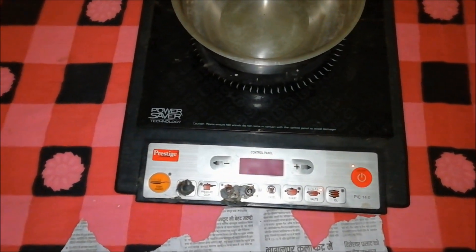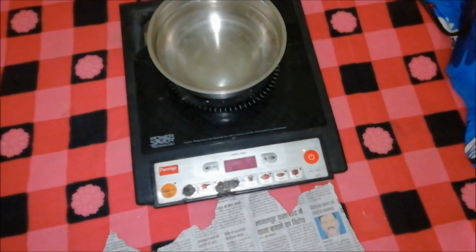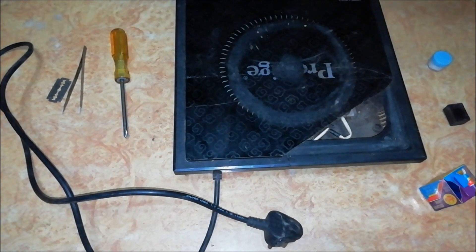You can see that all the functions of the induction cooker — like running the cooling fan, turning on the display, and sensing the utensils — are working. But the utensil is not heating and the machine is displaying an E9 error. Basically, this error is due to a bad or weak feedback capacitor.